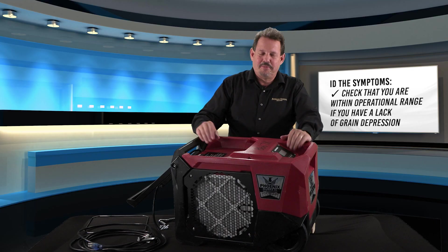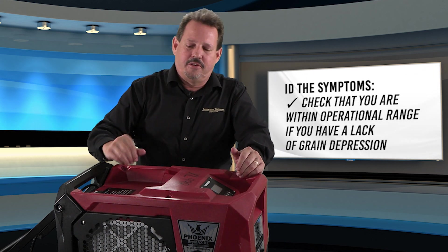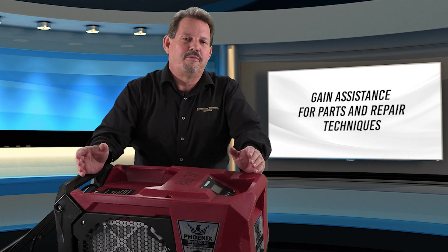Keep the filters clean. If we don't have a pump issue or a filter issue and we still have very little grain depression out of the machine — even in a very humid environment — one of the best ways to test is to run it next to a known operating dehumidifier and compare grain depression. Once you've checked airflow, filtration, and coil cleanliness, there's a potential for a small refrigerant leak or the compressor is wearing over time. At this point, you need to call for assistance to have the refrigeration circuit looked at.